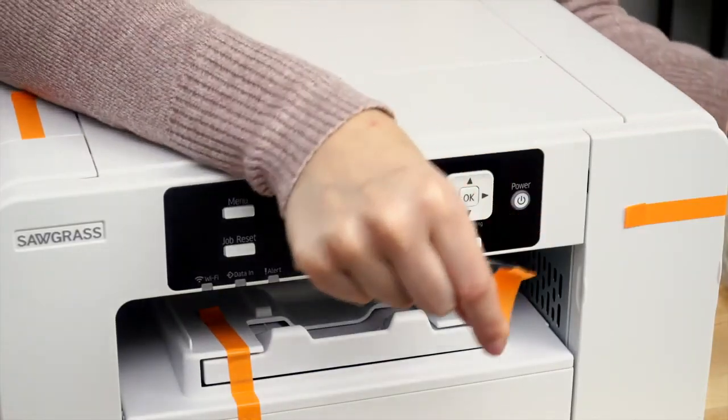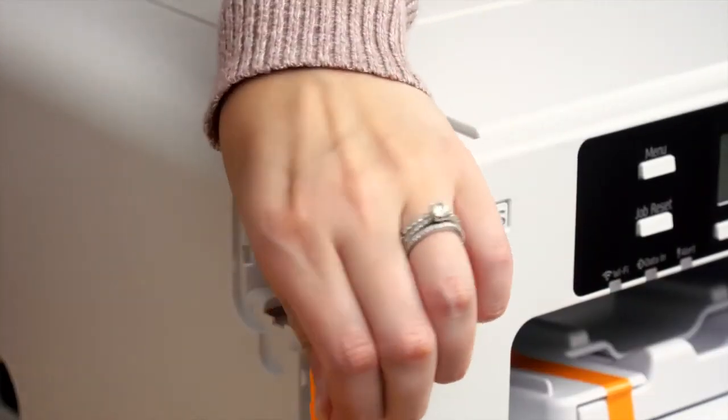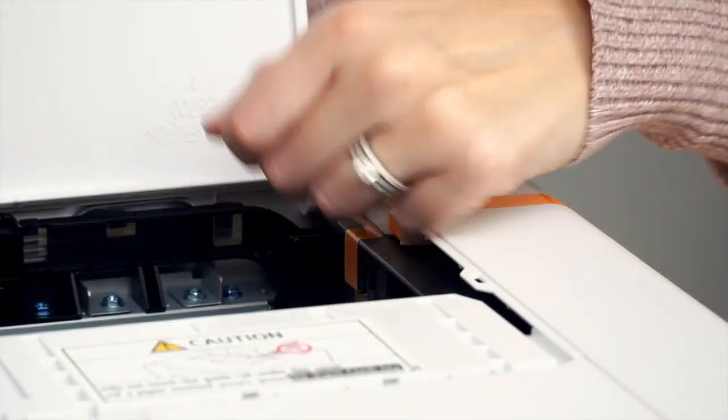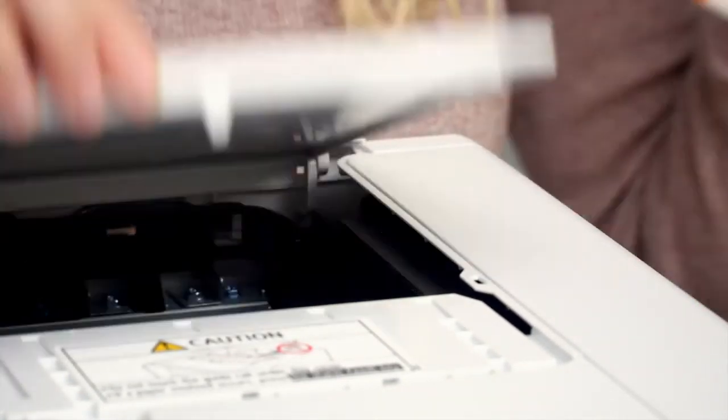Remove all the orange tape on the exterior of the printer, and remove the cable port cover and take off the tape. That port cover can be replaced. Lift the top cover and remove the tape along with the foam. Do not replace the foam — that foam can be discarded.